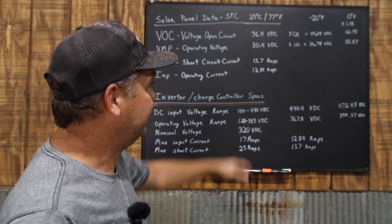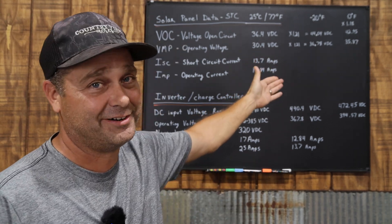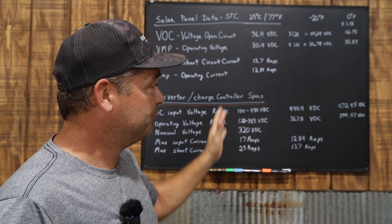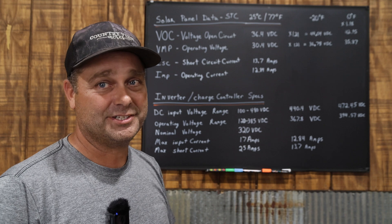So no matter how you look at it — whether minus 20°F or zero degrees Fahrenheit is my coldest temperature — 10 panels of the ones I own is the maximum I should hook up in series. That right there is exactly why you double-check all your values against the spec sheet.